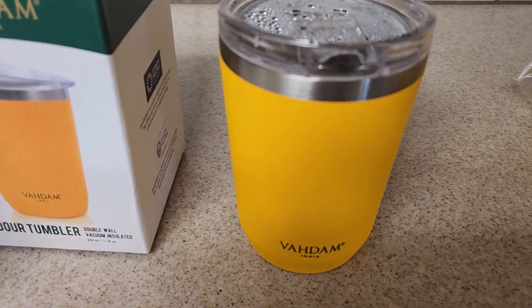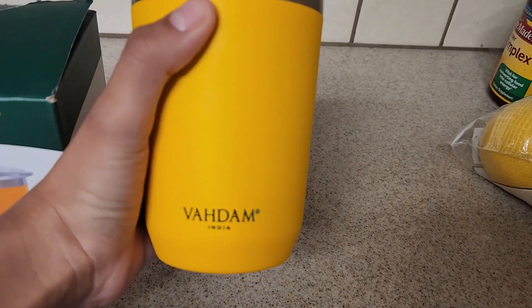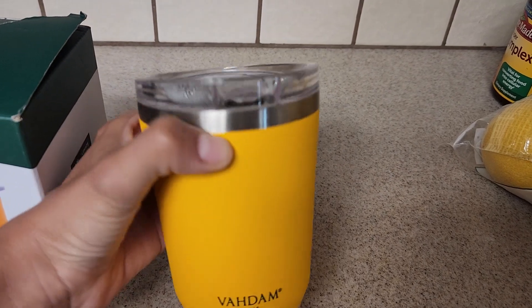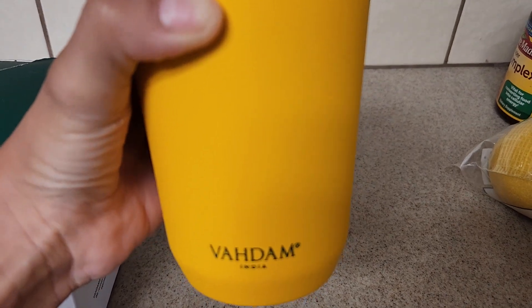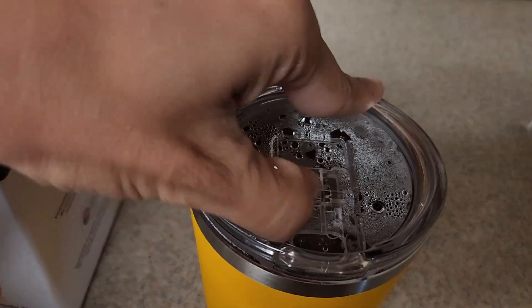I don't drink too much at a time, so the size is perfect for me. I've had other cups and they're too big to fit into my cup holder in my car, so they wobble around — but this one fits in perfectly.